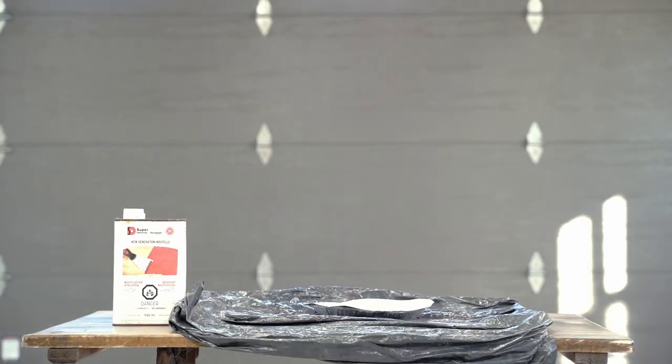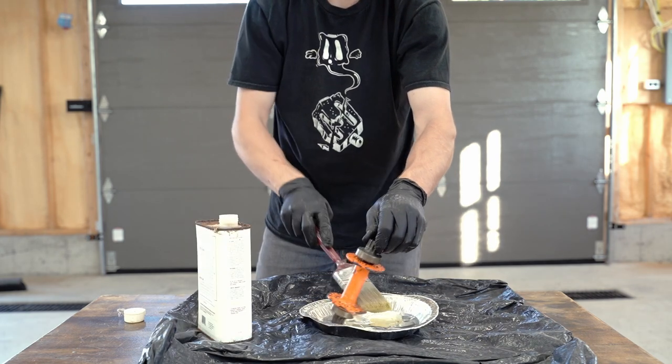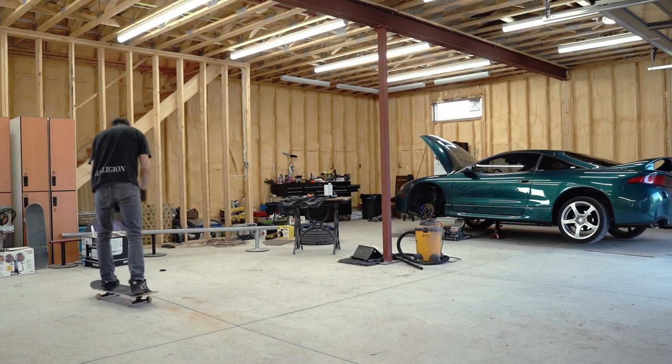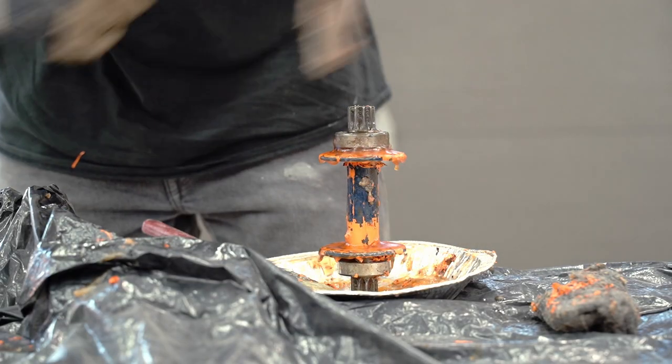After I got the flanges straight, my next step was to remove the original poppy orange color. I looked around the shop and eventually came across a paint thinner that I was really hoping would work, and it did, but it took a long time. I started just gooping this stuff on and painting it onto the hub. I couldn't tell if it was starting to peel off, so I kept putting more on between coats. After so many layers of paint stripper, I finally started seeing results and began chipping away at as much paint as I could.